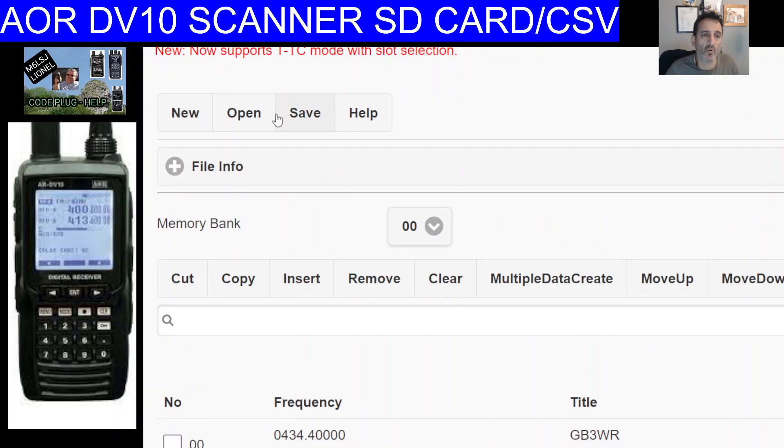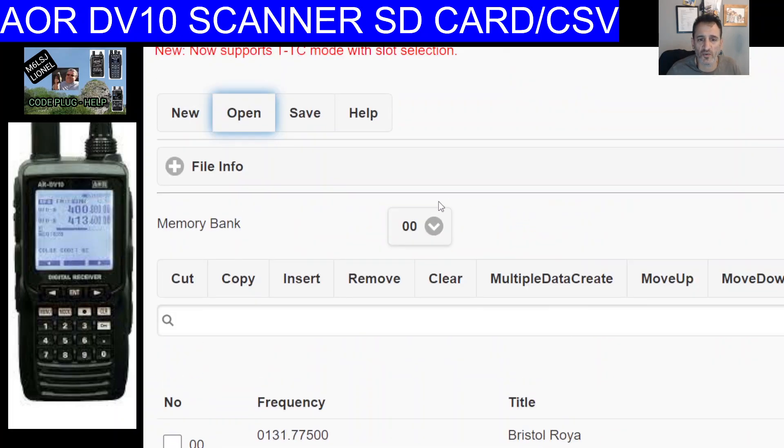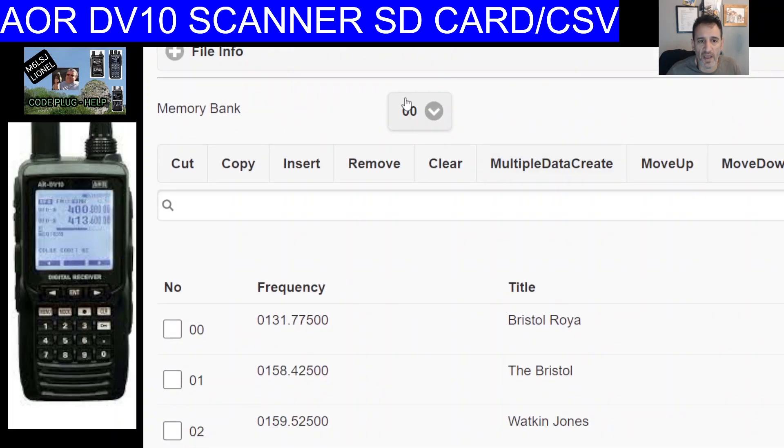If you open a file that's already full of memories, you can see a load of memory channels. You can save and manipulate them. There are banks — I can see 39 banks here — and the bank selector is a dropdown next to the words 'memory bank.'